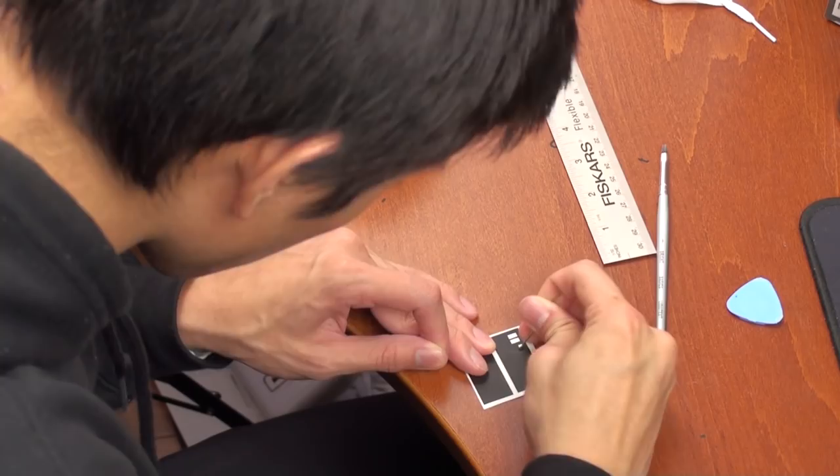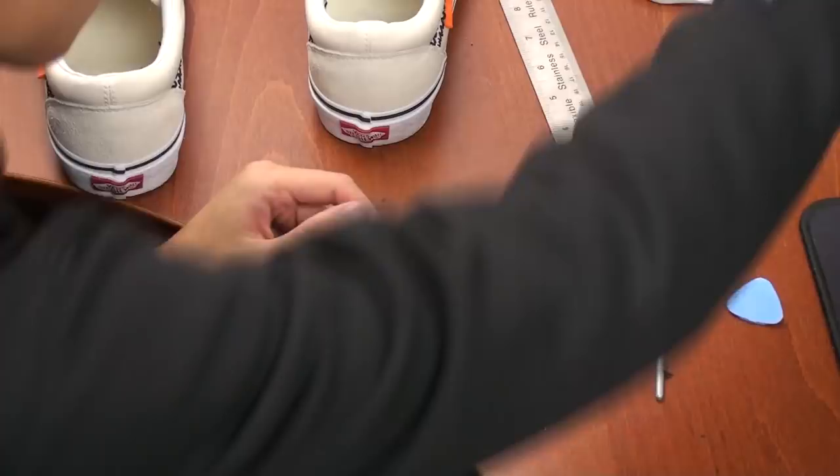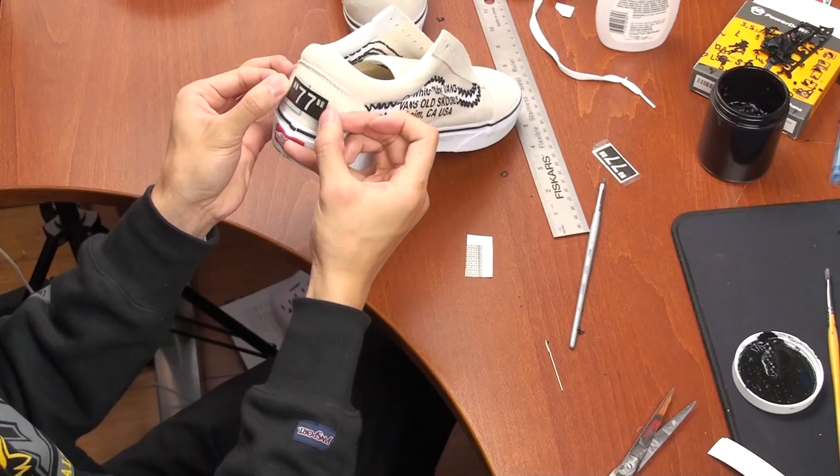I also did some researching and found that Vans Old Schools were first made in 1977, so I put the number 77 on the back of the shoe as well.